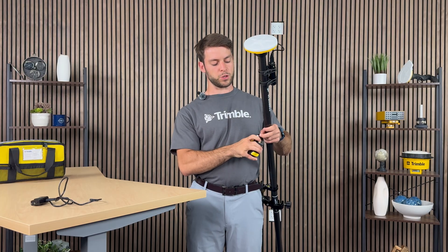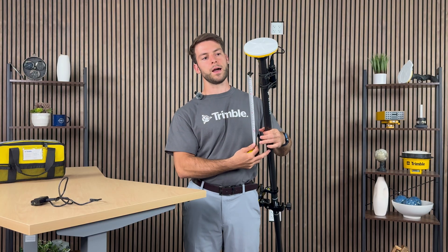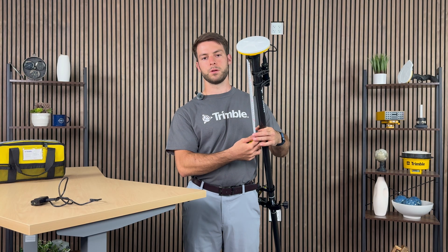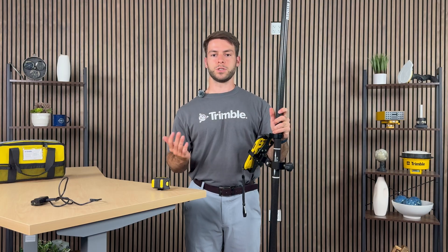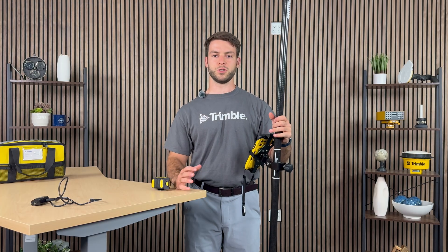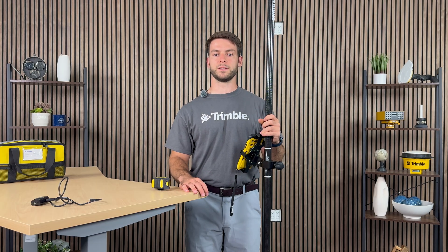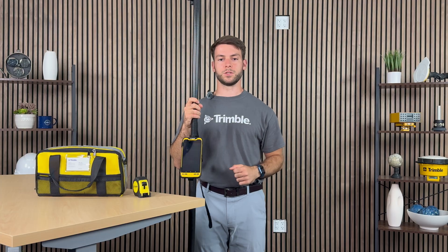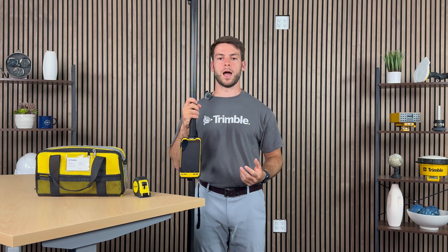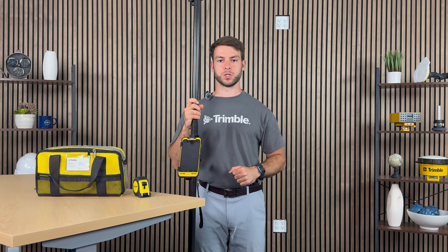Measure from the bottom all the way up to that portion right underneath the black mounting bracket of the DA2. It is always good practice to ensure that the height of your rod is properly measured, since if it is not properly measured, this may skew the data you will be collecting in the field. With the DA2 now ready to collect data, before we go out, we need to install the Forensic Capture software.